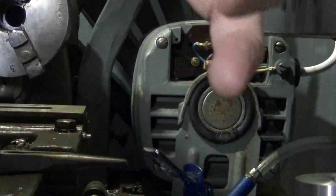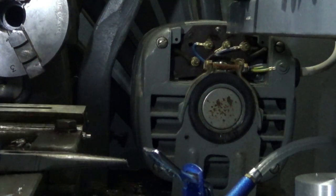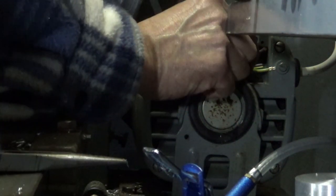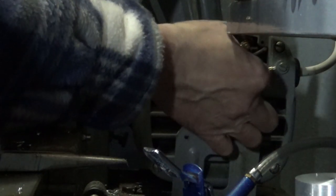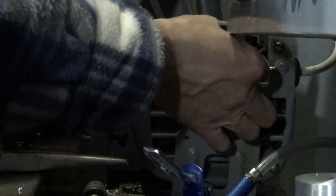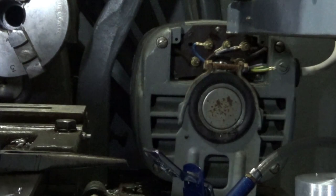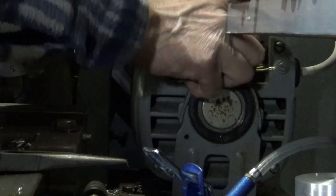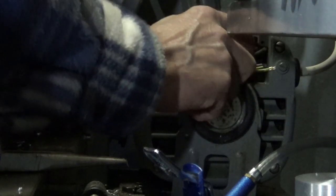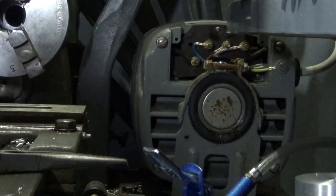After having taken it apart and taken everything off and messed around, I didn't find it inside the unit. Then I popped inside for a bit and it turned up on the floor near where I'd been working — so it had clearly dropped off. The important thing is to make sure it's not caught in anywhere important.